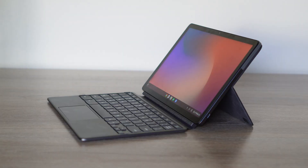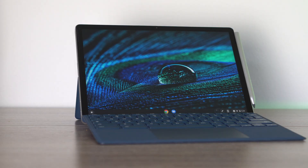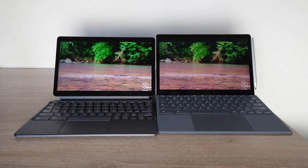What's going on YouTube? My name is Zach with Android Digest and today I want to do a comparison video between the brand new Lenovo Chromebook Duet 3, the 11-inch Chrome OS tablet, and I want to compare that to the HP Chromebook X2 11. Which one is better and which one should you consider buying? Let's find out right now and let's get into this comparison.